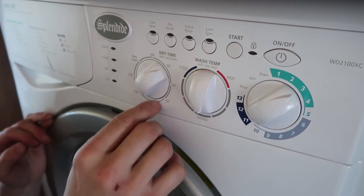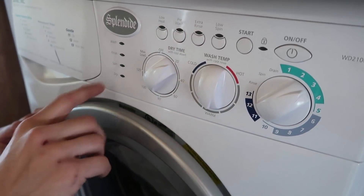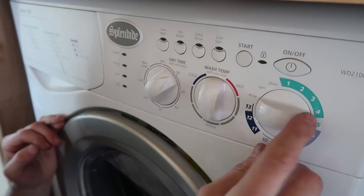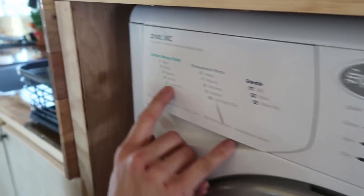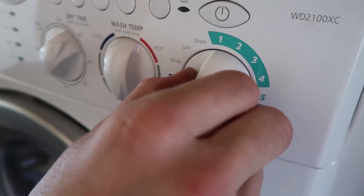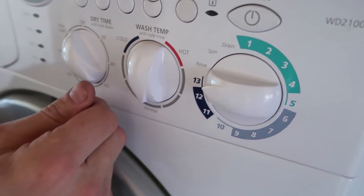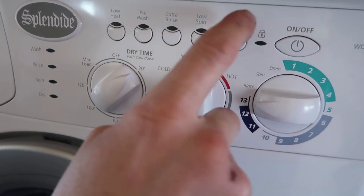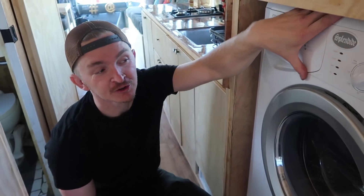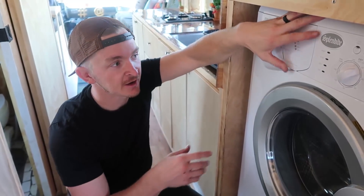You want to set the dryer to whatever setting you like, but if your clothes go through the whole cycle and after they spin dry they're still wet, set it over to five — which is cotton dry — or synthetic dry, or wool dry. Five, ten, or thirteen are all dry settings. Set the cycle to dry, set a specific time, press the on button and press start. The dryer works great, just like a normal industrial grade dryer, so if your clothes haven't come out dry just run them again.